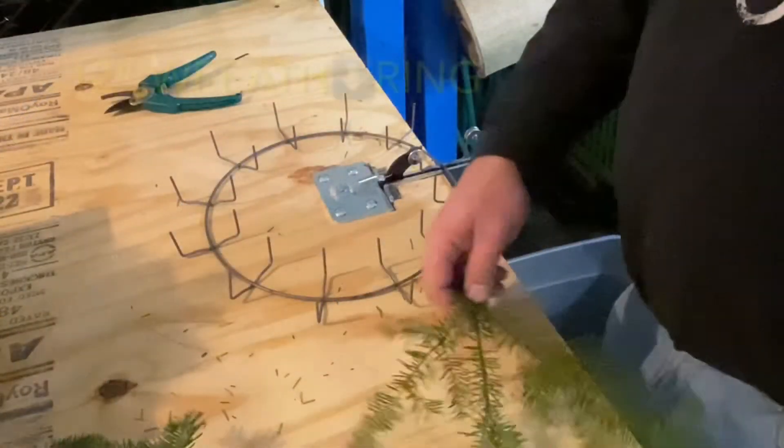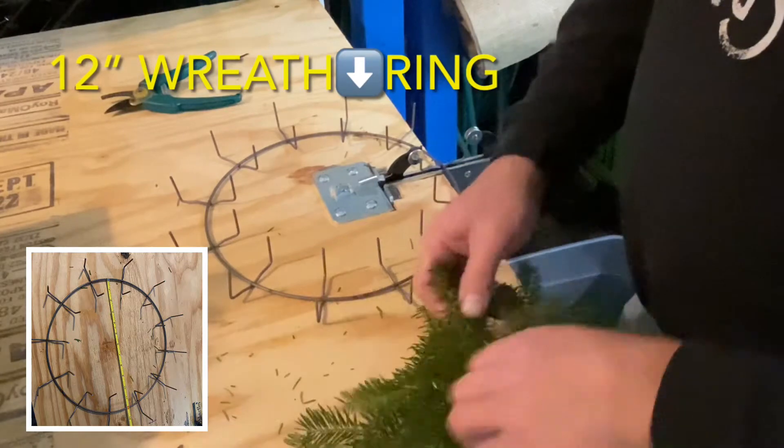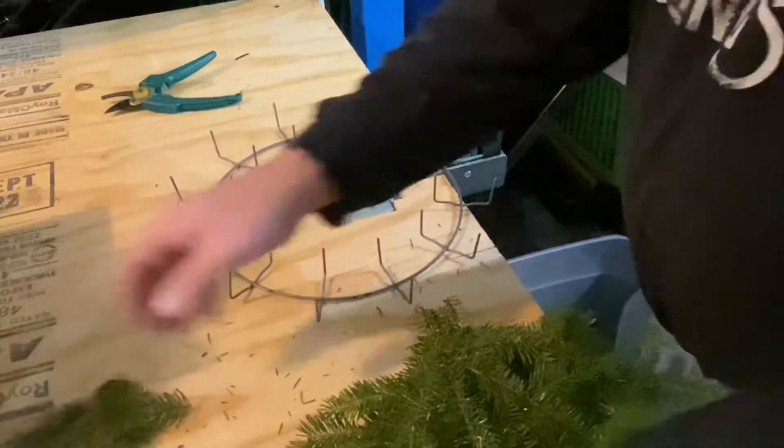So we have 12-inch wreath rings — you can tell it's a 12-incher by measuring the diameter, or if you count the wires sticking up there are 12 of them. A 16-incher will have 16 wires. That's generally how these wreath rings are sized.